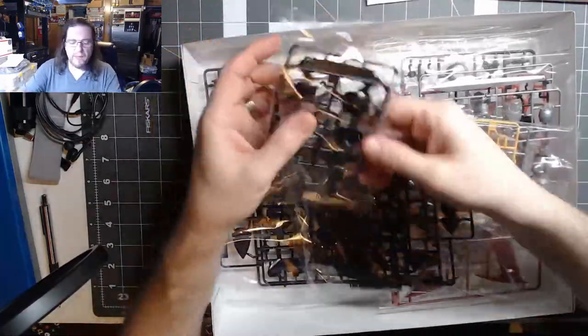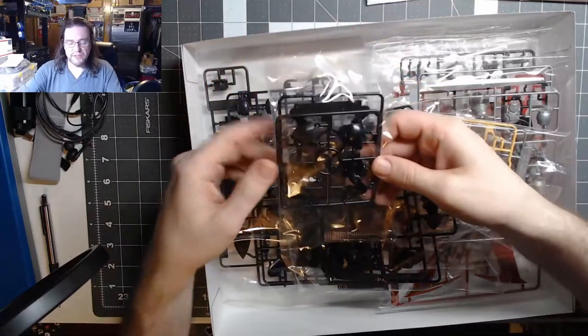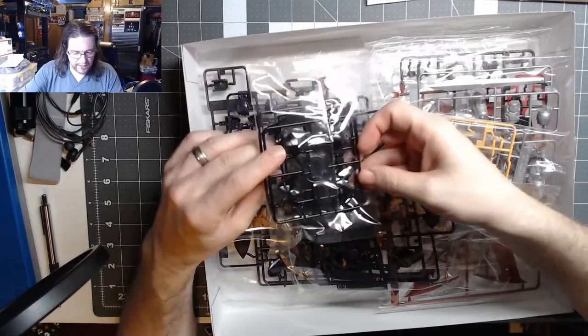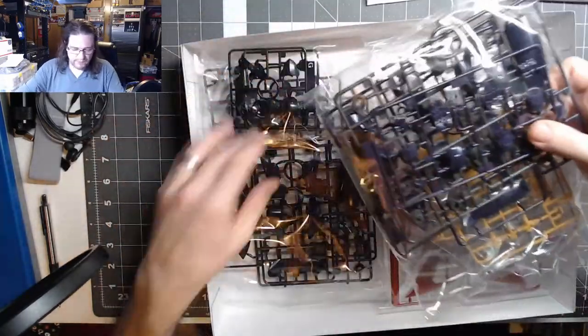For the black parts, that's why I got the gloss black primer — I'm just going to use that to gloss these pieces. Hopefully they have some metallic flake; if they don't, I can always mix some in.